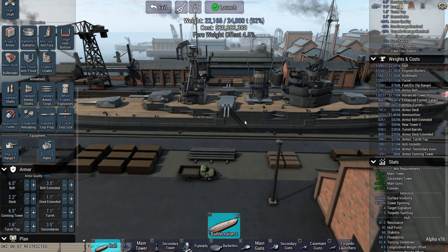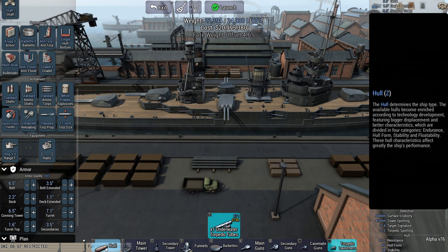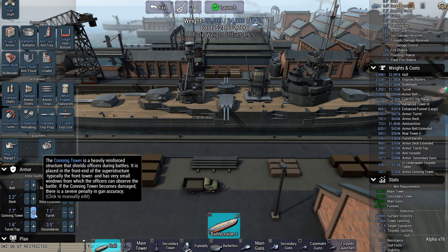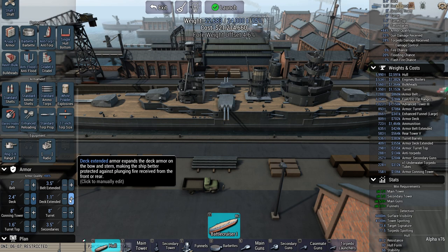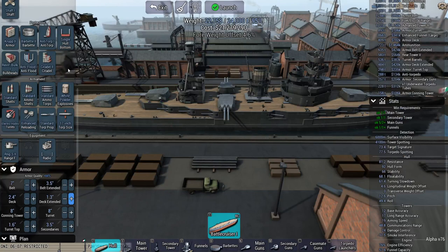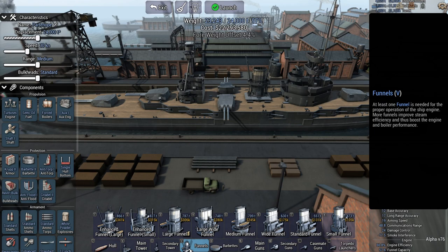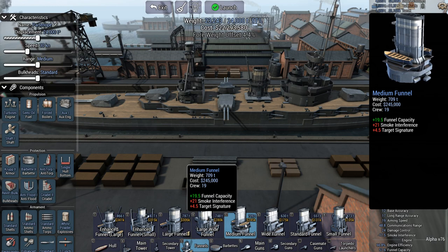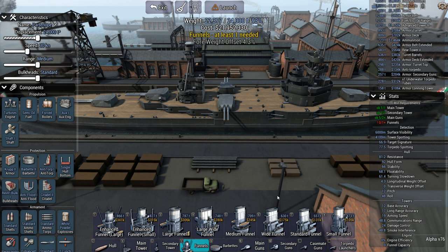Not too bad really — I'm kind of surprising myself a little bit. Add some torpedo tubes. Let's bring it up to seven inches, bring that up to eight inches, bring that up to eight inches. Add a couple right here. Speed is twenty-eight, sixty-six percent. I'm just playing with funnels here — nope, I can't do that.